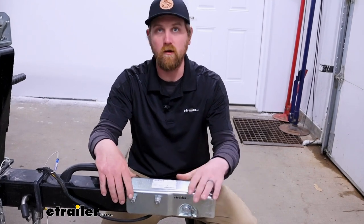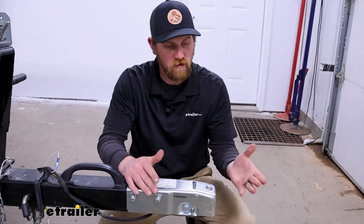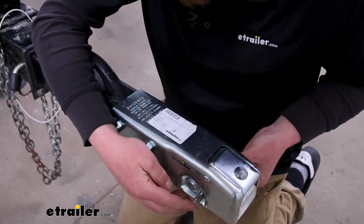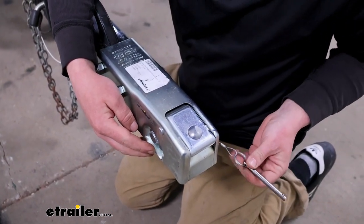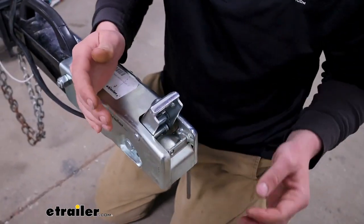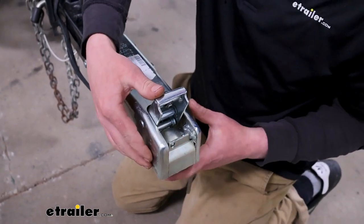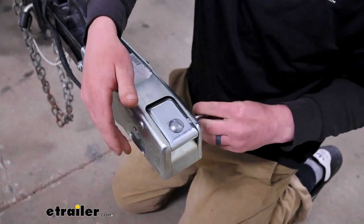First impressions: it feels well built, everything's super solid, and the latch mechanism feels pretty good. These are a little bit different in how they work — you'll have this pin here, and when you pull that out it's tethered to the lever. The way you open this is with this lever here, then you back your truck up, drop your trailer down, and that's how it locks in. Then you take your pin and put that back through.